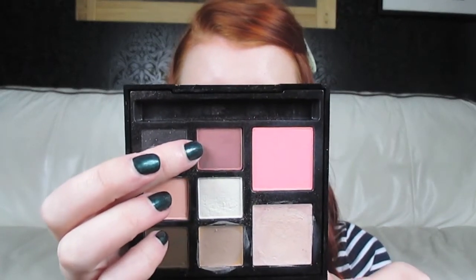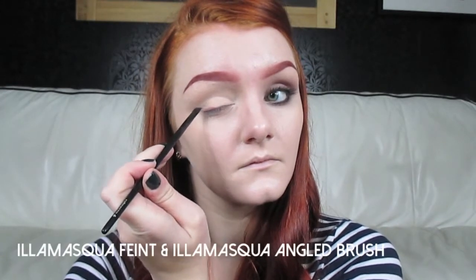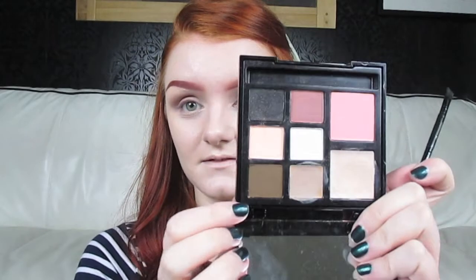Now I'm going to start building up the darker colours. First I'm going to take this reddy-brown here which is called Faint, and take that on an angled brush and just start to build it up on the outer edge of my eye. Then I'm going to use a different angled brush — the one that comes with the palette — and take the eyebrow cake in Thunder, but you can use a dark brown eyeshadow if you like. I'm going to focus this especially towards the outer edge of my eye.